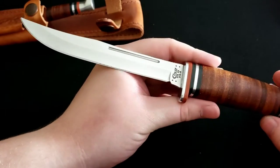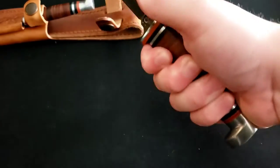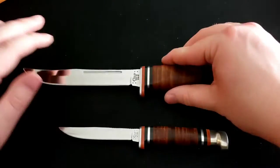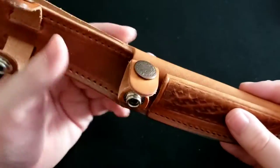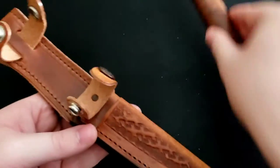You have this large fixed blade with stacked leather handles — super nice, very comfortable in hand. The handles are very wide so it fills the hand well, just a great fixed blade. Then there's the much smaller blade. I'll compare the two next to each other so you can see the size difference — pretty substantial. These knives come in a beautiful leather sheath; you can even smell the genuine leather. It just makes the fixed blades all that much nicer.